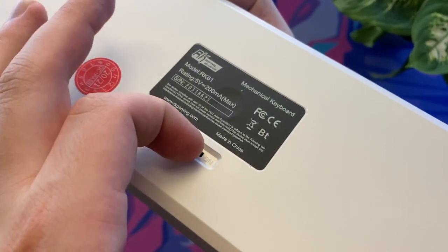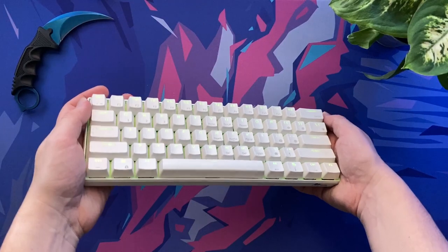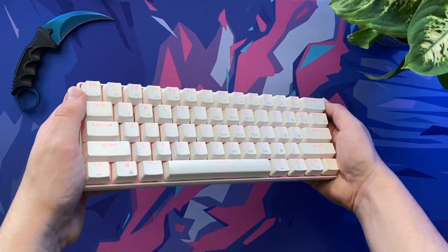That was just a quick sample of the RK61's typing sound with un-lubed red switches. Of course, whether you like that sound or not is completely down to your personal preference.